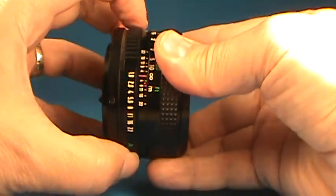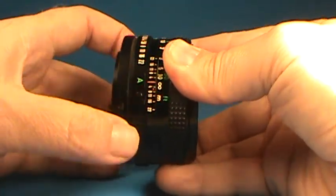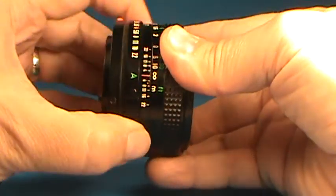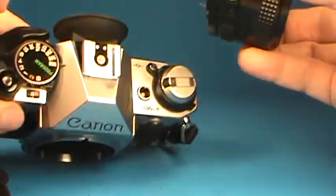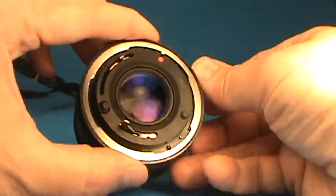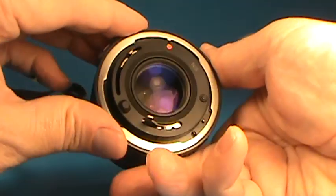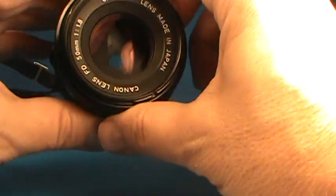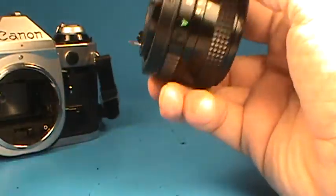Nice clicks on the aperture ring. This one also features the locking A setting that you can set with this button, and it won't turn off of that without releasing it. That works with the green program setting on the camera. Looks good around the back and around the front.